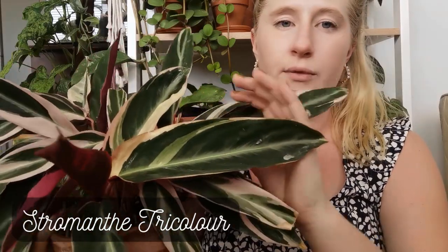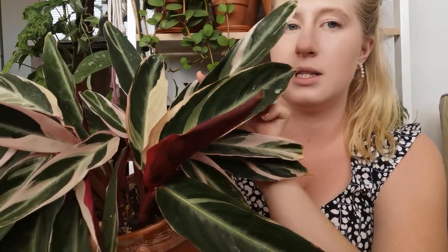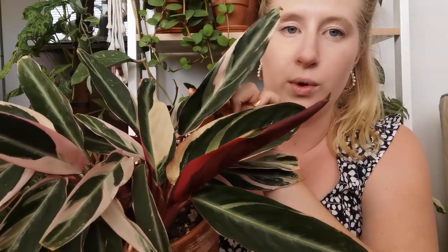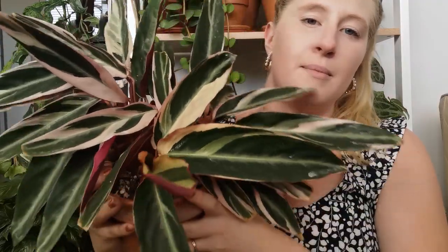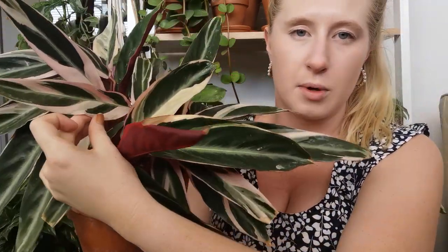Next is my Stromanthe Triostar — she's doing really well. She is going to need a water soon, so this is kind of what I was saying. You can see this leaf is starting to fold inwards — that is my sign that she's going to need a water. Not all of them are doing that yet so I'll probably water her tomorrow. She's doing so well, as you can see she's getting huge. She's starting to mature a bit — her leaves are getting a lot bigger. I used to get quite small leaves, and now they're maybe double the size, so she's definitely starting to mature.